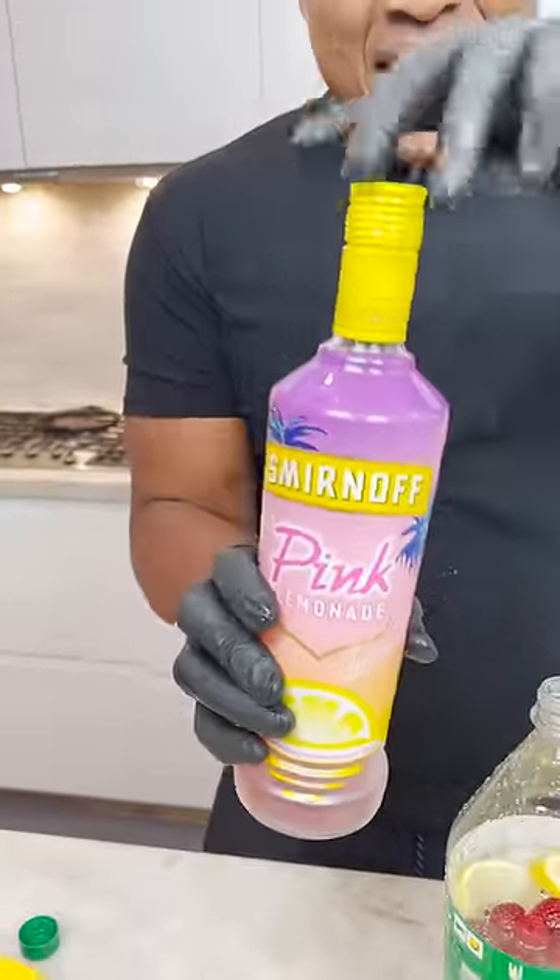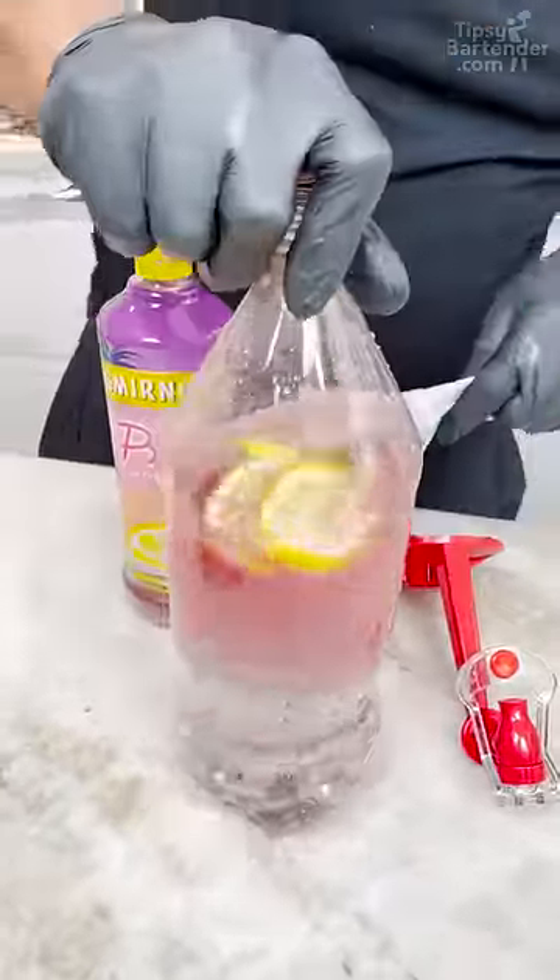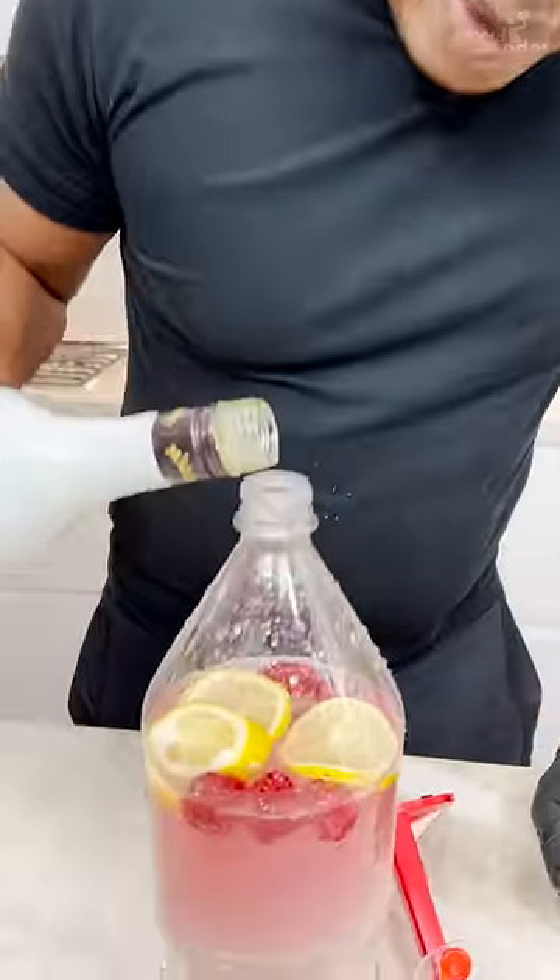Smurfing off ice, pink lemonade. Fresh boiled. Coconut rum — coconut rum smells good, why do you smell so good? A little bit of Kool-Aid.